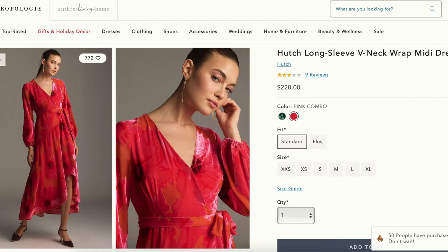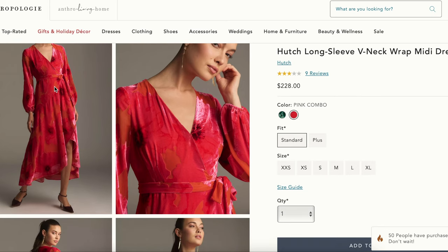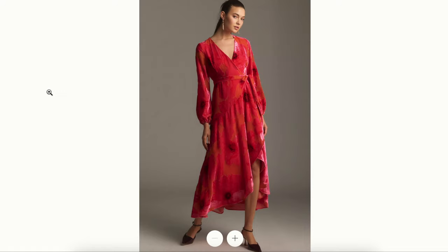When thinking of holiday wrap dresses, one of the most obvious places to go would be Anthropologie. I think that they do romantic and feminine specifically well. So I headed there and I found this really beautiful version.